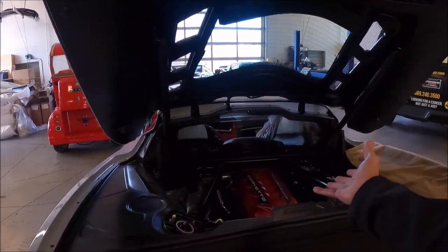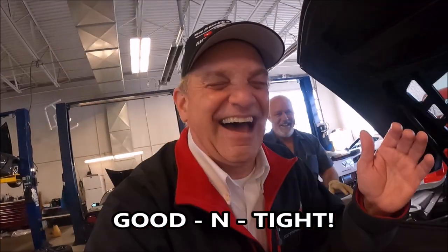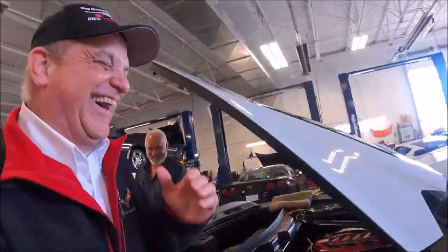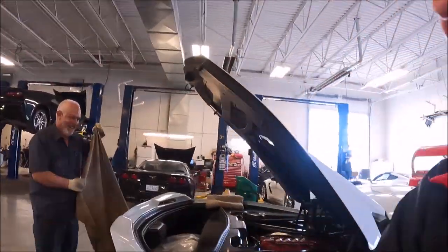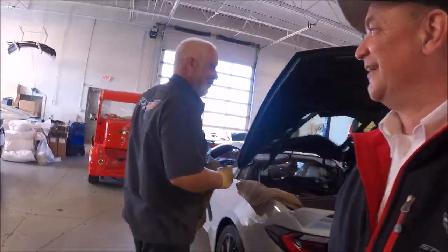If you didn't know the torque spec for the engine cover, you can always go buy the old German torque spec — good and tight.